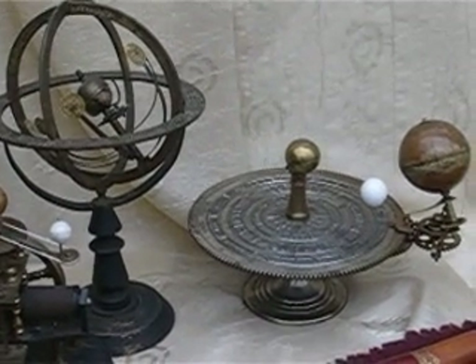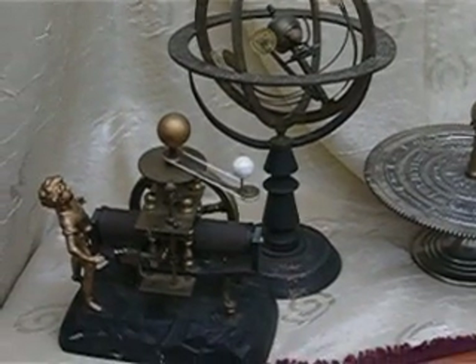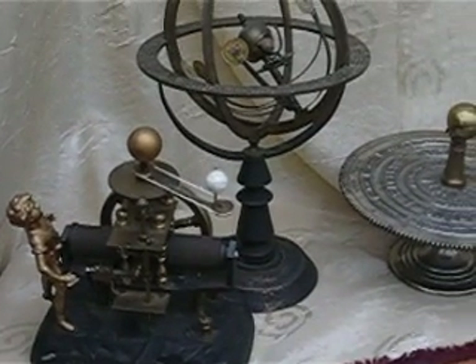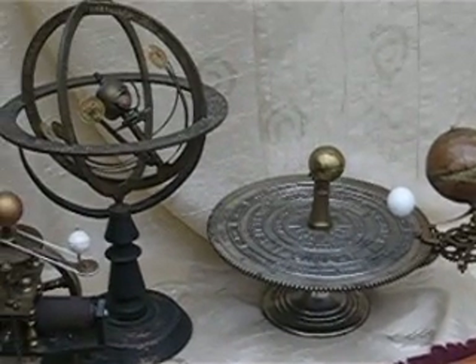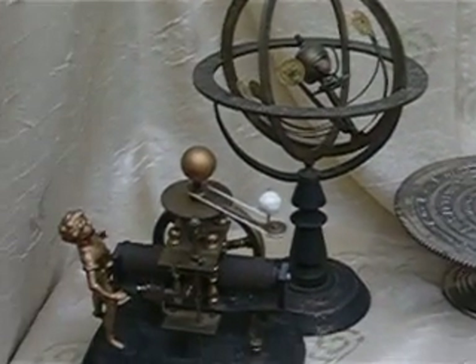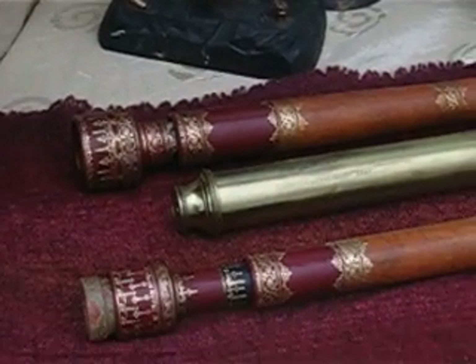Mechanical models of our solar system took a long time to get there. And one of the steps of getting to this model were some telescopes.